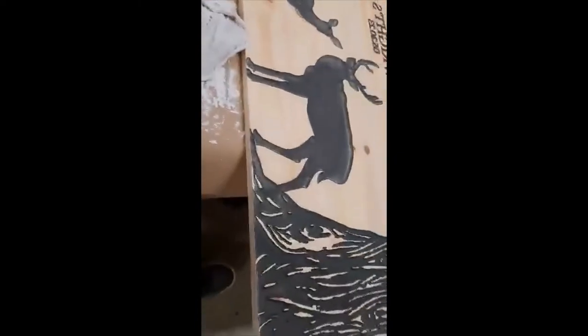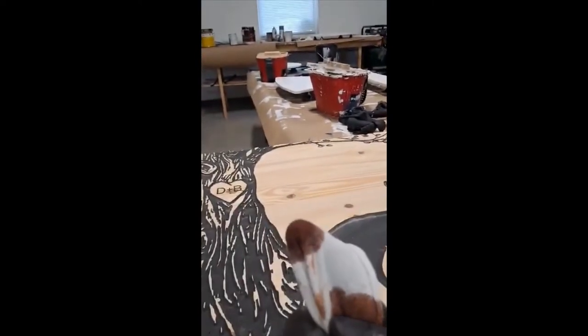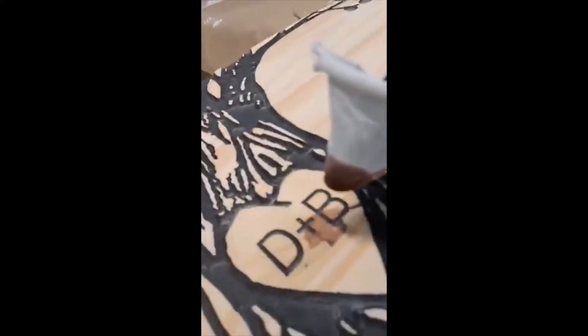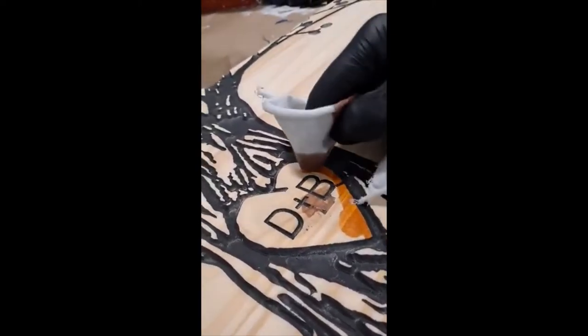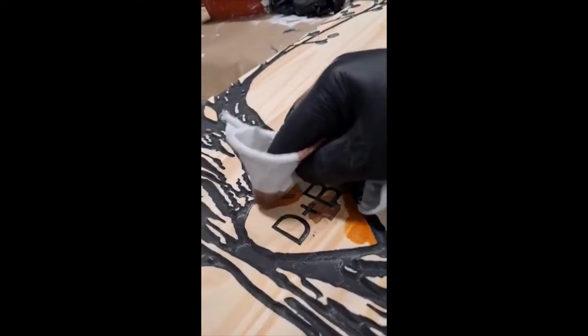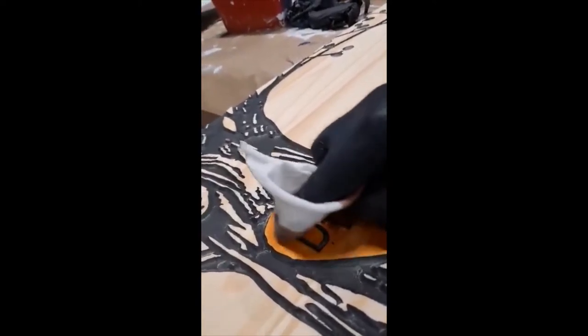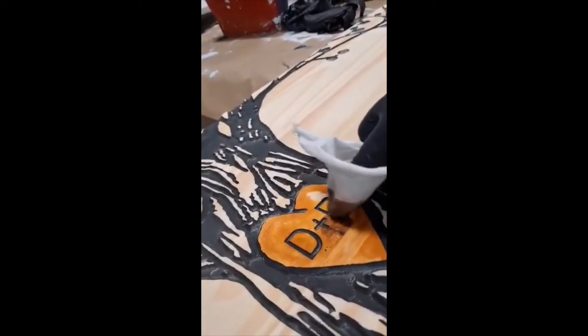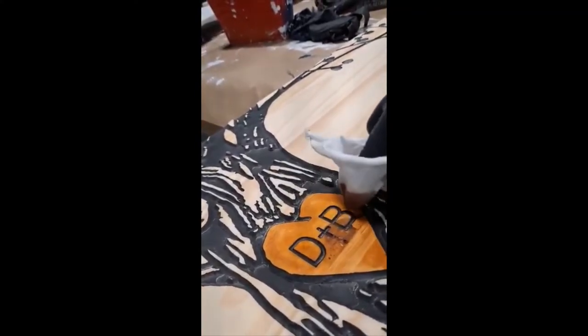I'll come over here and show you this embellishing part. I like to take the rag and put it up around my finger, then dip it into some stain. Then you can easily come in here and just work right up to the edges. It's going to be nice — a little blonde red. I'll put a link to this Minwax in the description too, because it's a beautiful stain.